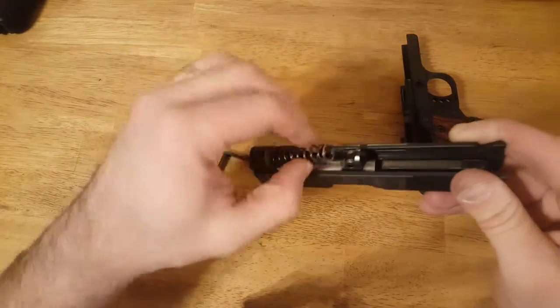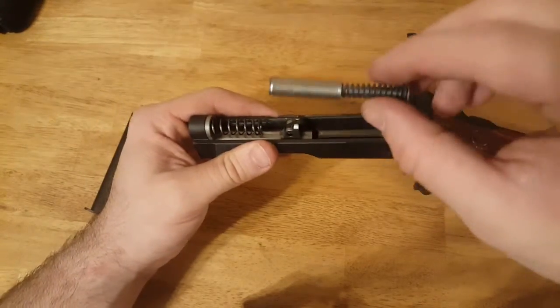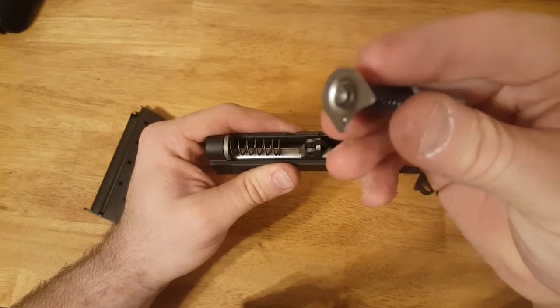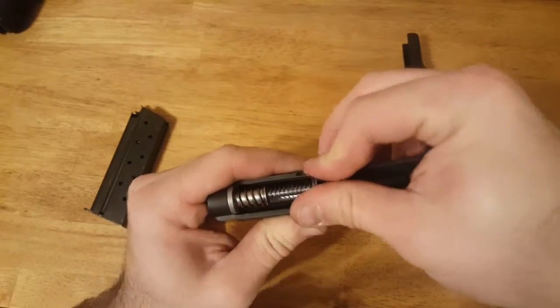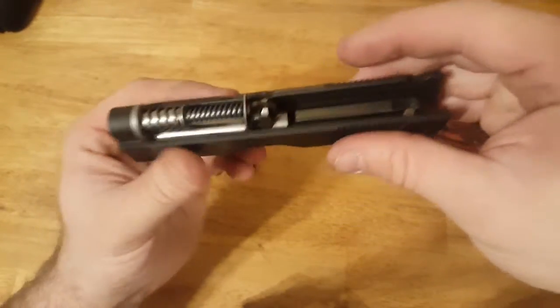Take your spring and put it back in — either direction, doesn't matter. Take the other part of your recoil spring, which also has a little indentation for the barrel just like the bushing did. Make sure it goes down towards the barrel, slide it back on, push it forward right in front of the link, and your slide is assembled.